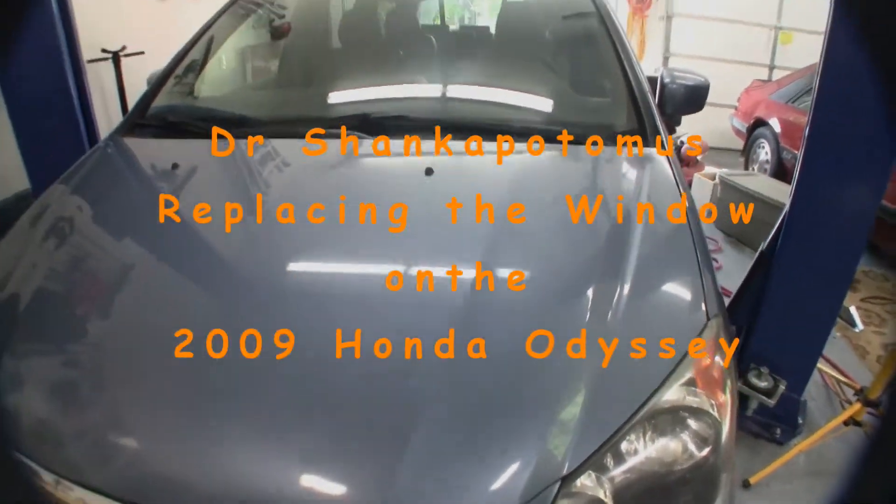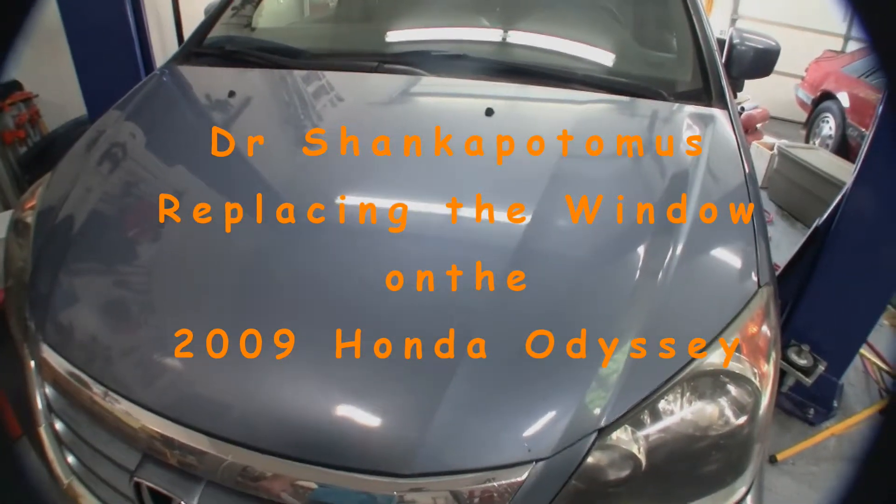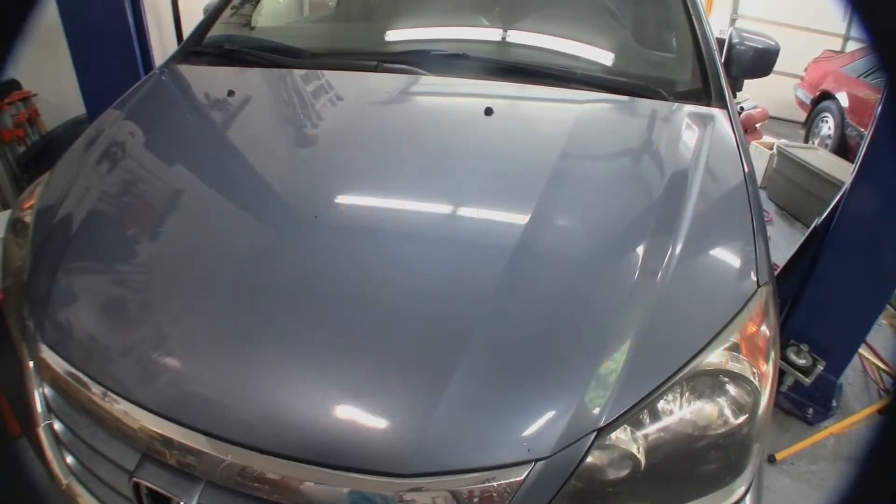Dr. Cenkapottom is here again. We're going to be working on the 2009 Honda Odyssey, replacing the driver's side window. I'll show you why in just a little bit.